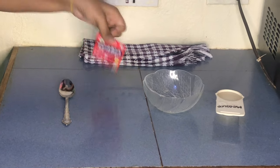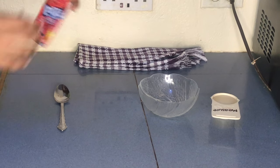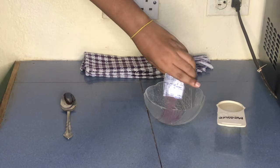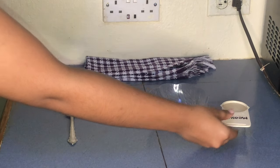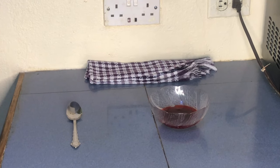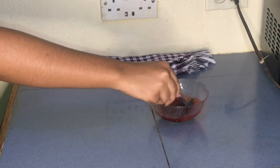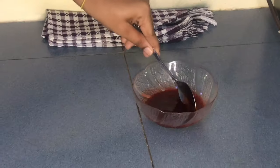The first thing we're going to be doing is grabbing our Kool-Aid to make the sauce for the truffle. I'm going to be using half of the Kool-Aid, then add a quarter cup of water and mix. After mixing, I am going to be putting this on the stove on low heat.